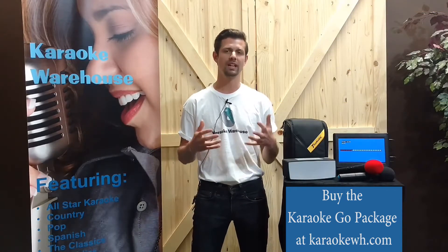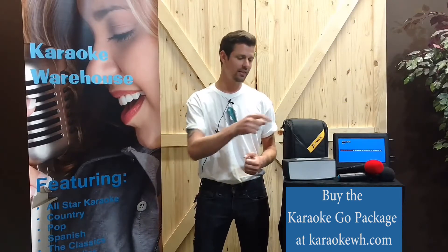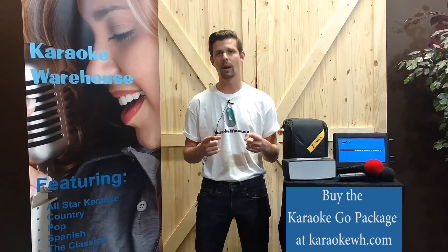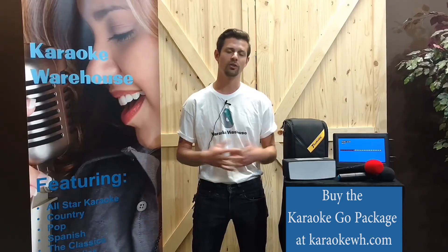Take your karaoke on the road with the Karaoke Go package. Click on the link below to go to karaokewh.com. Don't forget to subscribe to our YouTube channel, and thank you so much for watching.